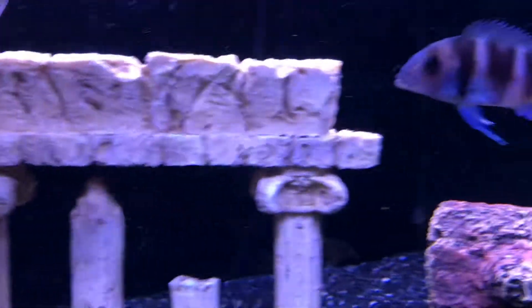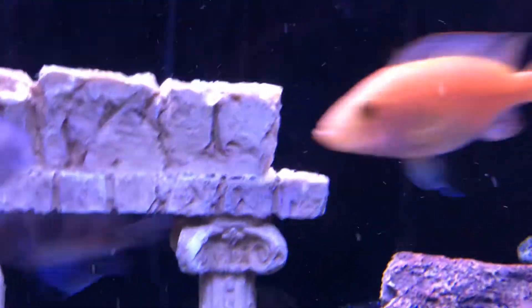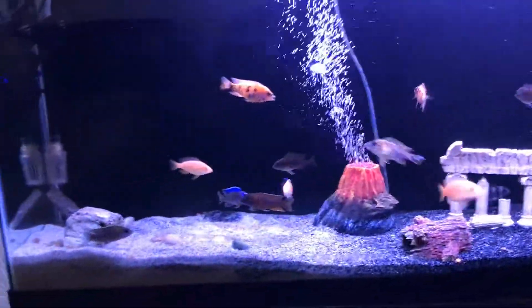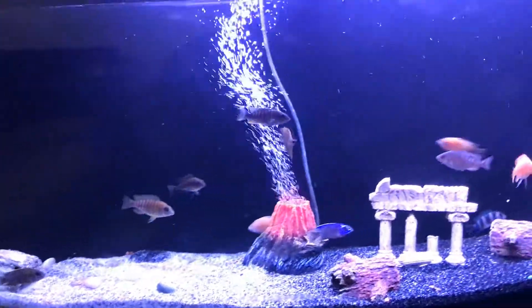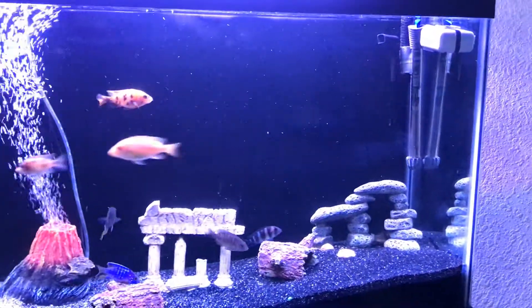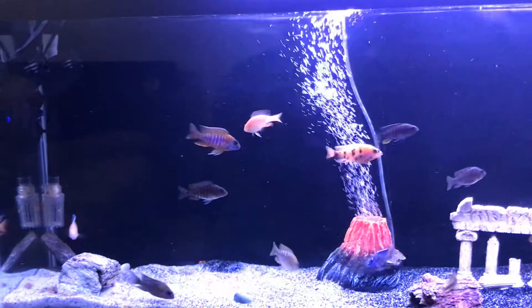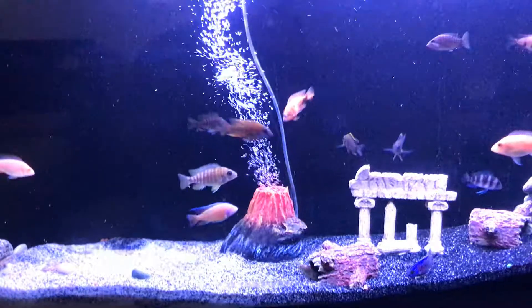Here's the frontosa. I'm more of an mbuna guy, but I say we'll do peacocks for her. She likes the colors.